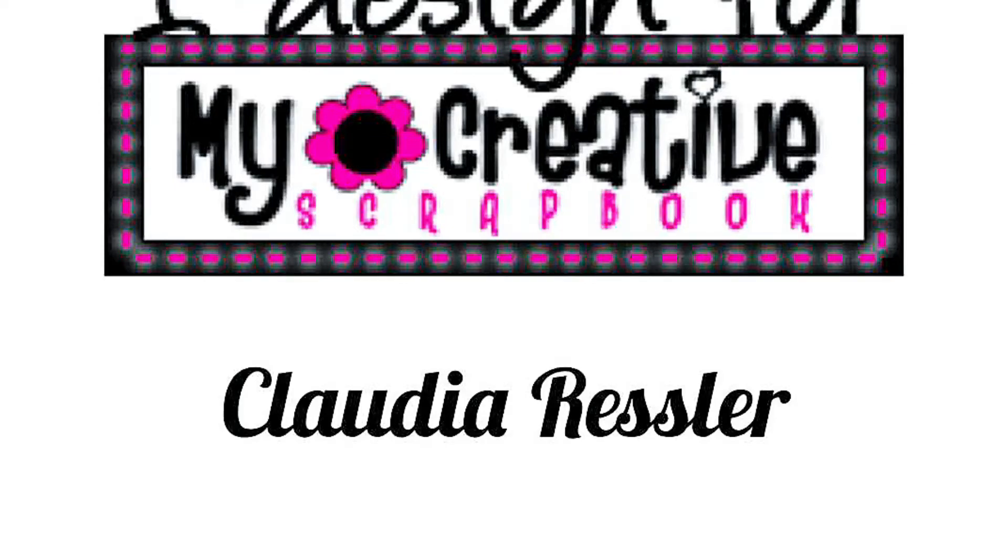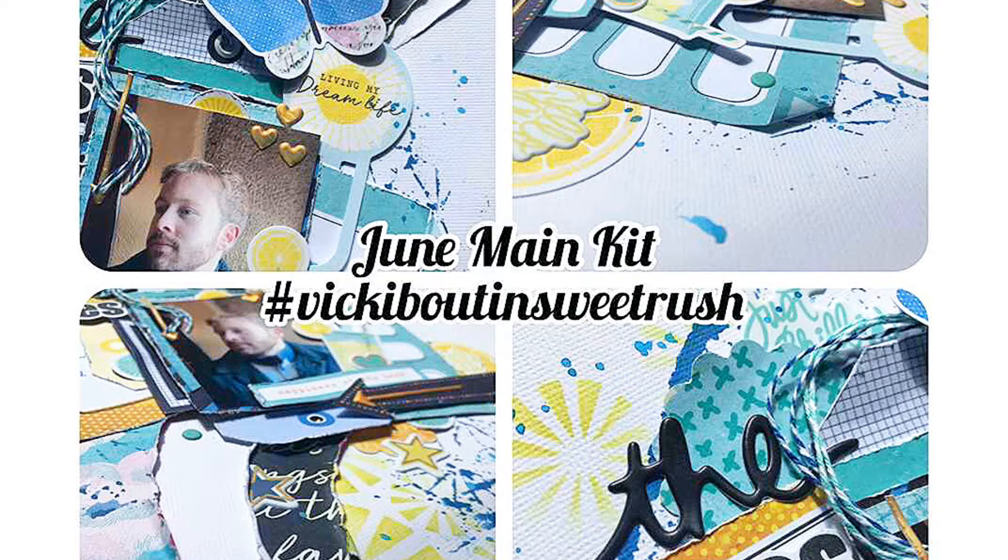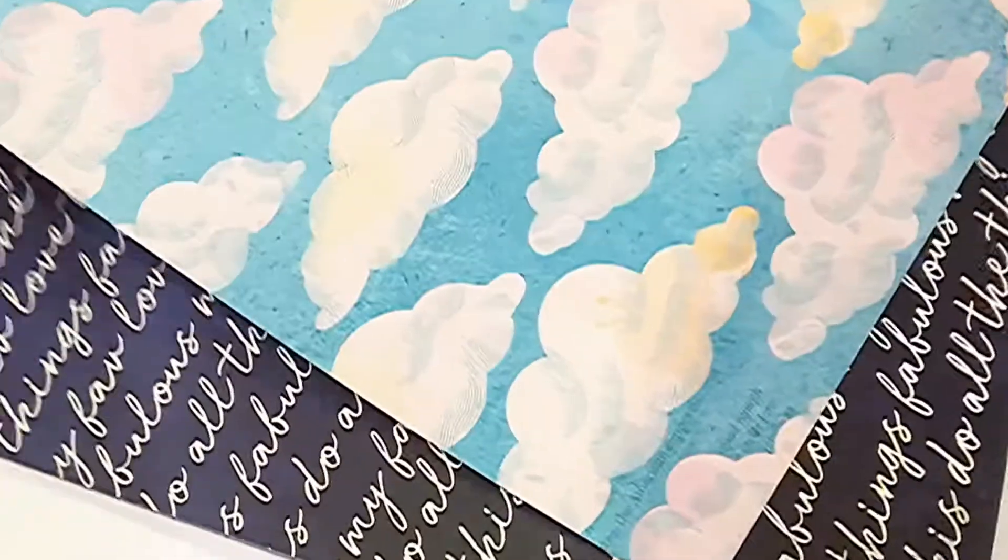Hi friends, Claudia here today again with My Creative Scrapbook — another layout. It's a very fun one. It's a mixed media layout and as you can see it features the June Main Kit with Vicki Buden's Sweet Rush, which is a gorgeous collection. We'll talk about that a little later. Now let's dive into that layout.